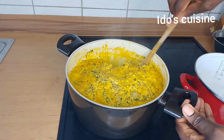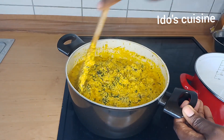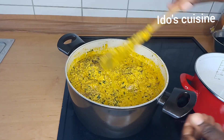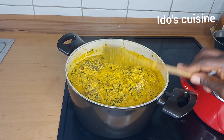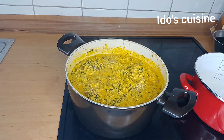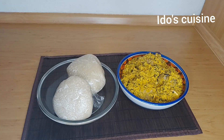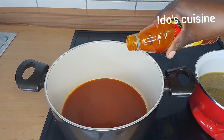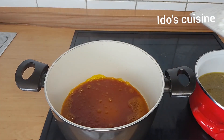Hi everyone, welcome back! Thank you so much for clicking to watch this video. In this video, I'll be sharing how I made this delicious finger-licking egusi soup. So sit back, relax, and watch me do this. In this particular recipe, I'll be doing the frying method of egusi soup.